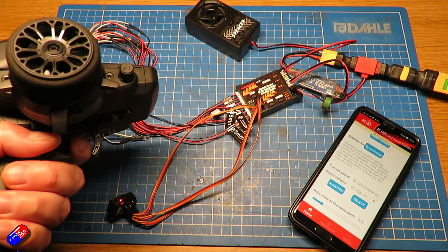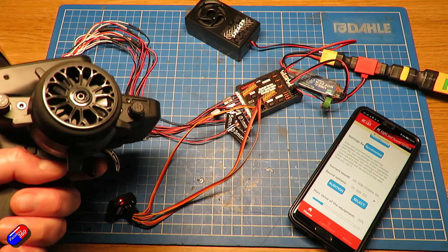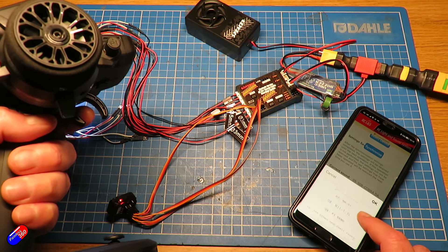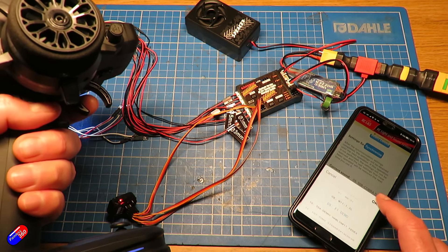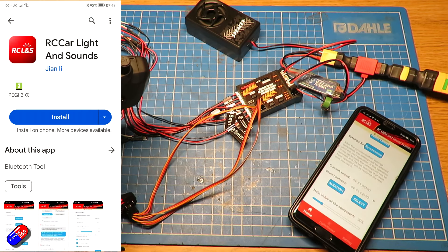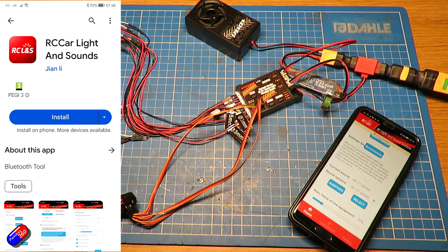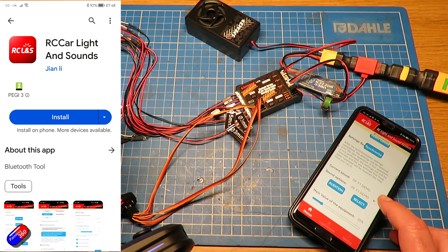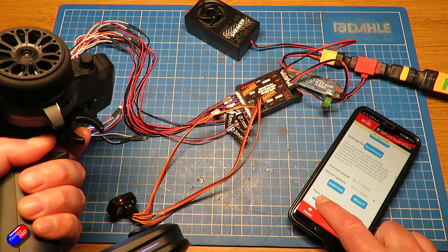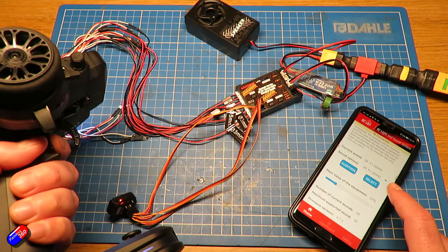You can download the app from the app store, install it on your phone, and from there set up how the system works. You can change the sounds — there are lots of sounds to choose from — and change the volume. It initially wasn't available in the app store, which was one reason I was reluctant to cover it, as I don't like side-loading apps. But GT Power went away and got the application certified, so it's on the app store now and you can even download it to hear the engine sounds without the device.